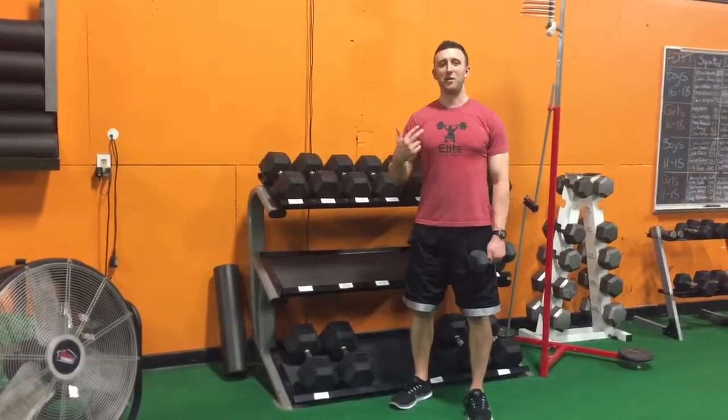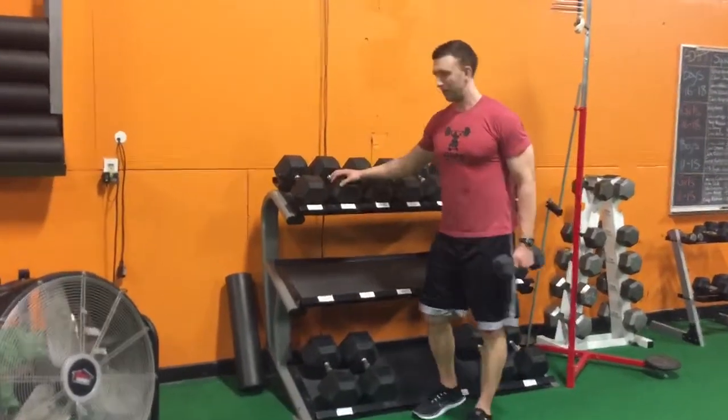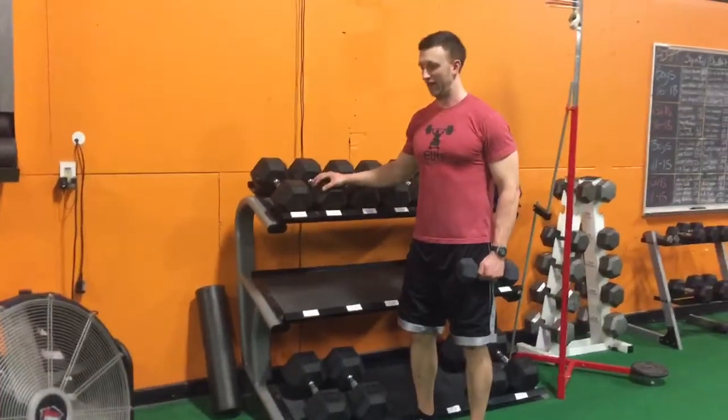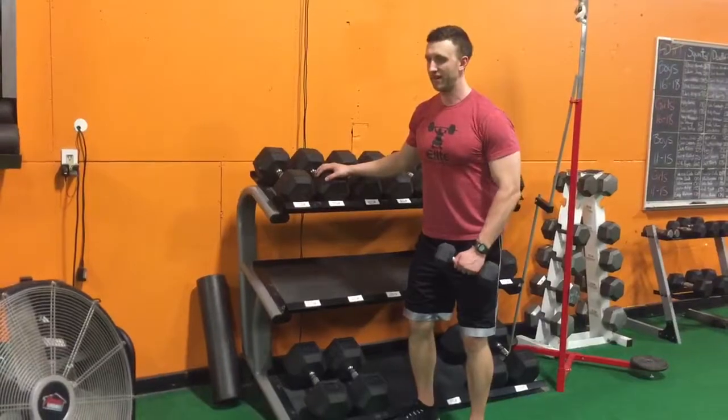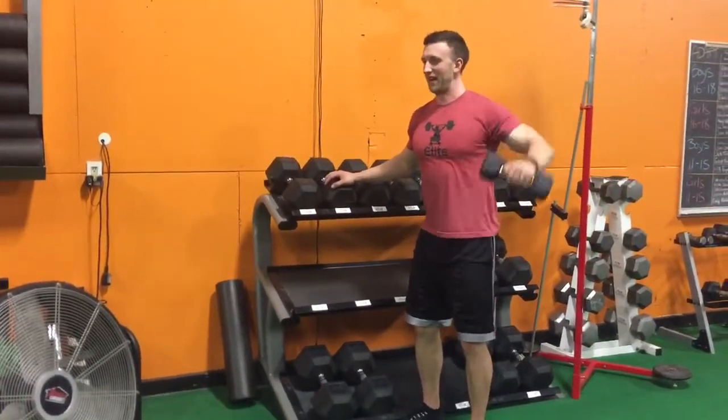Here's how you do a single arm dumbbell lateral raise. Grab a dumbbell or weight plate, put your opposite hand on something, knees slightly bent, and squeeze up at the top just like that.